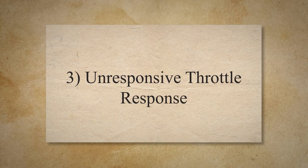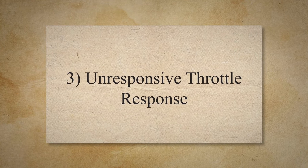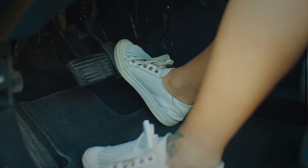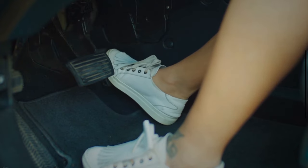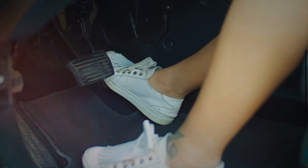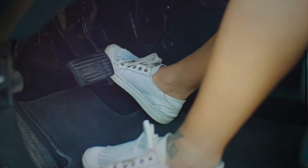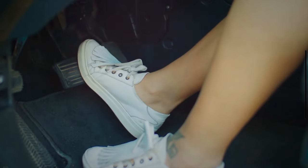The third symptom is an unresponsive throttle response. One of the primary signs of a faulty accelerator pedal sensor is an unresponsive or delayed throttle response. When you press the accelerator pedal, you may notice a delay in the engine's response or a lack of power.